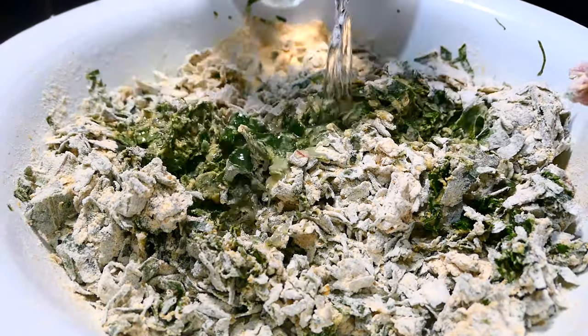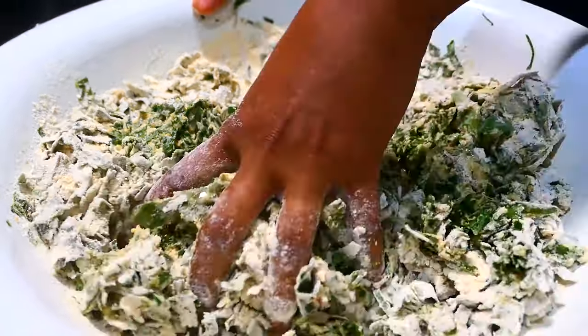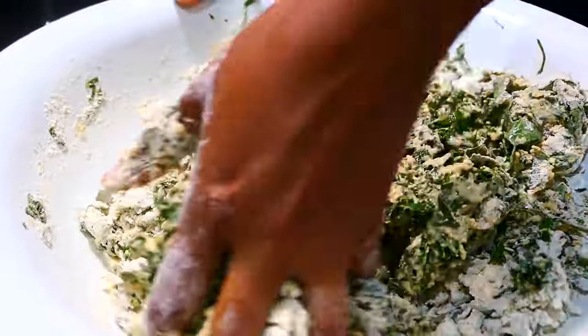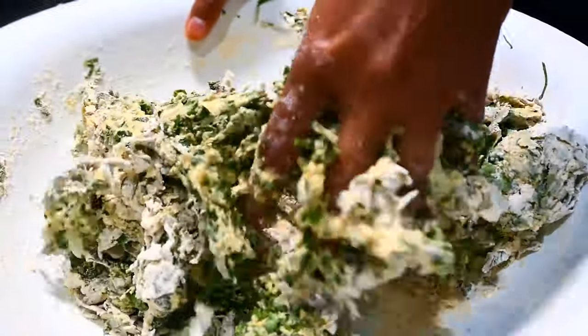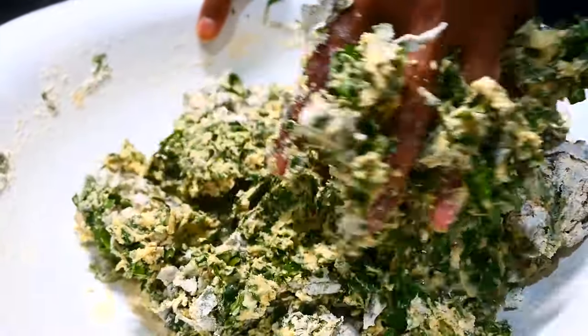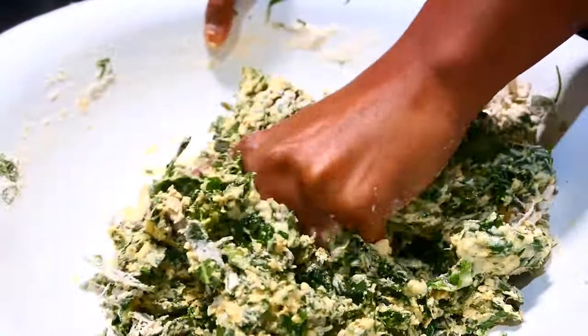Add some lukewarm water to make a soft but cohesive batter. The amount of water you'll need will be based on the humidity of where you live. For Trinbagonian family members, you'll need less water than I need because it's hot there, and it's cold in New York so the air is very dry.